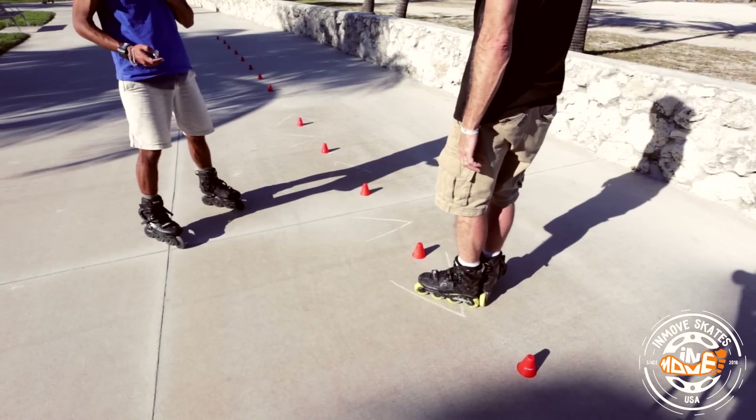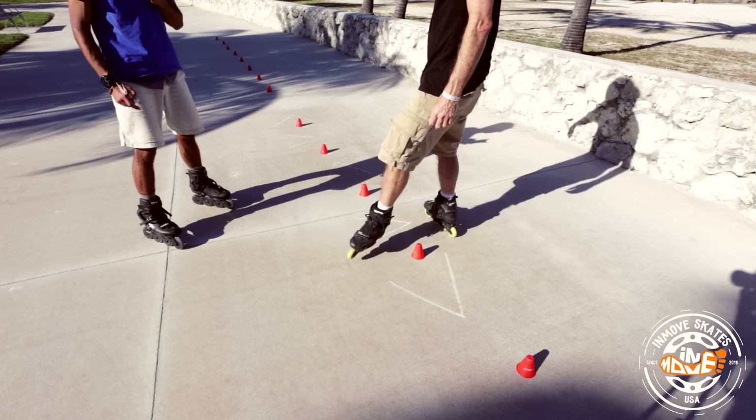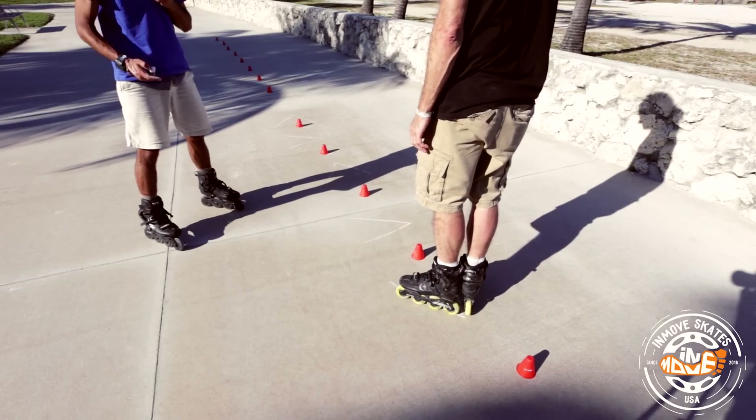You'll notice on this one Greg keeps his right leg on the ground the entire time and he picks up his left leg. Right leg stays on the ground, left leg comes up for this side of the Nelson.